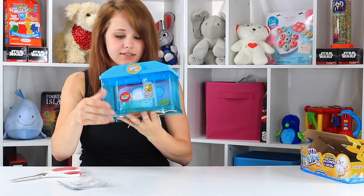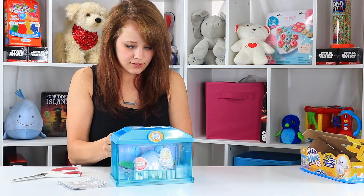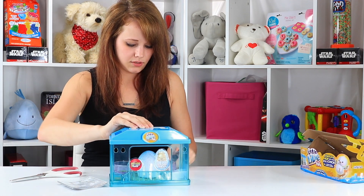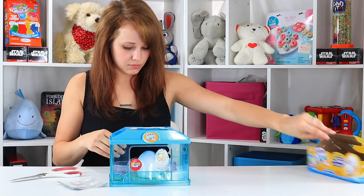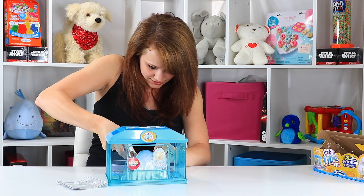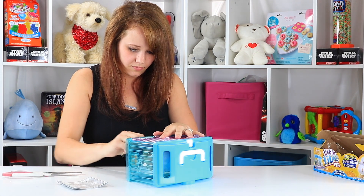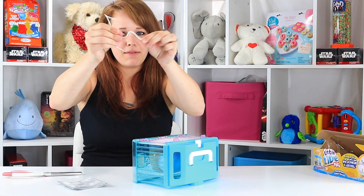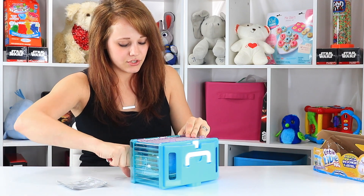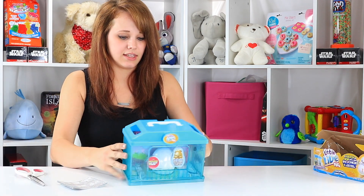I've got the main unit out of the packaging. The egg is secured in there as well. The bag does open. Get some rubber bands out, and then there are these cardboard clip ties. It looks like you can untie them if you have the patience for that, but as you well know, I don't. So my scissors make quick work of irritating things for me.